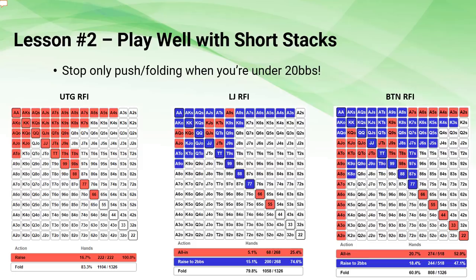Lesson number two: you want to make sure you're playing well with a short stack. First, stop only pushing or folding when you're down to 20 big blinds or less. A big mistake a lot of people make is that they download a push-fold chart and then blindly follow it, so they just jam or fold everything. But take a look at the GTO strategy for 15 big blinds - you should not just be pushing or folding. From under the gun, the 15 big blind strategy is not to go all in or fold.